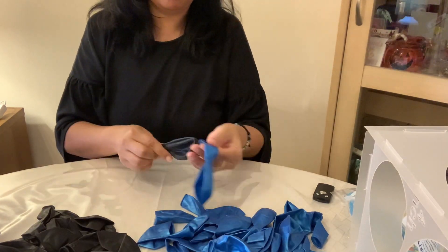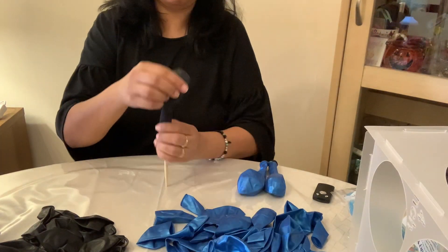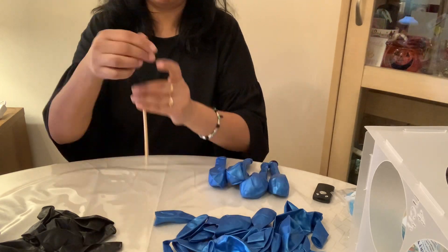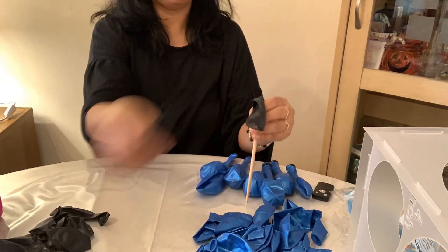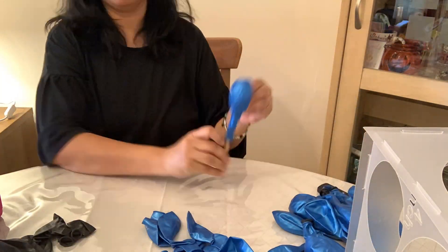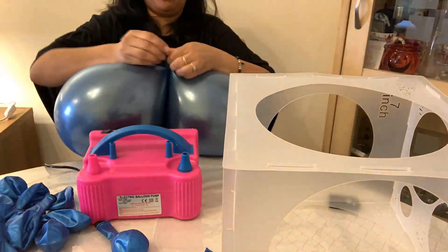Hi y'all, today I'm going to be showing you how to make a backdrop. To start with, I am double-stuffing my balloons to get a desired color. I wanted a dark blue, so I'm using black inside a metallic blue. Start by blowing up the balloons.